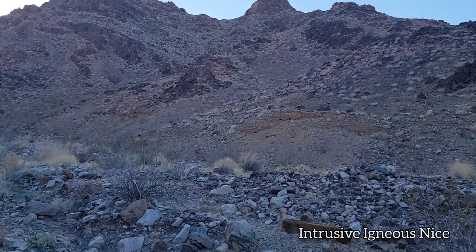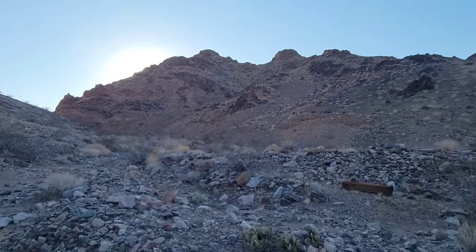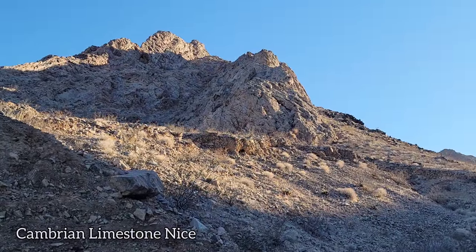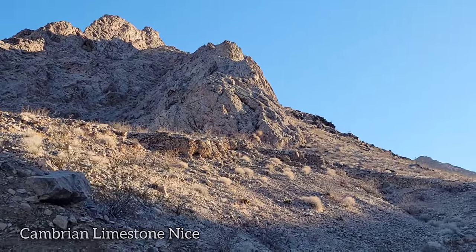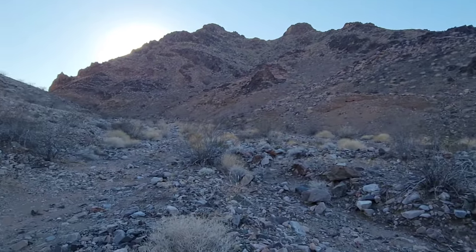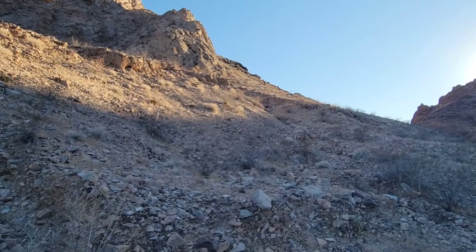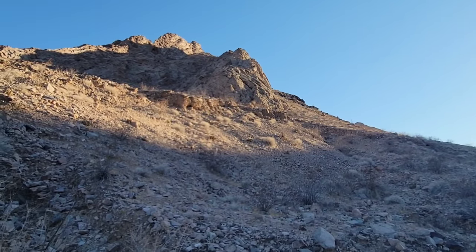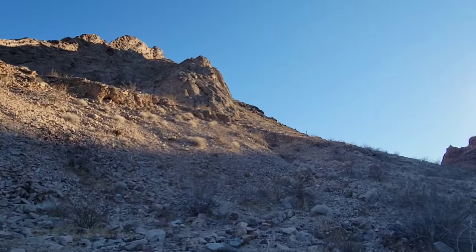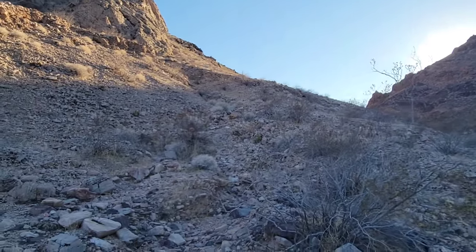To your right you've got the intrusive igneous rocks that cooled slowly underground over a million or two million years - Mesozoic, so it could be Jurassic or Cretaceous. To your left you've got the much older Cambrian - roughly 500 million years ago - Cambrian marine rocks when the trilobites were around, before they got knocked out in the Permian. These were already here when the granite intruded, so what happened was the intrusion cooked and secondarily altered them a little bit, making all the nice mineralization that excites miners. I like rocks, but you won't catch me digging a hole and spending months looking for something to make me rich.